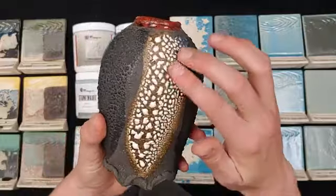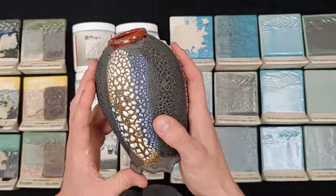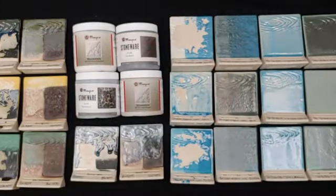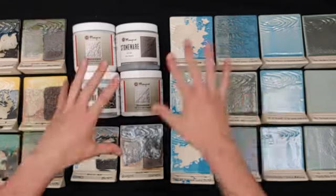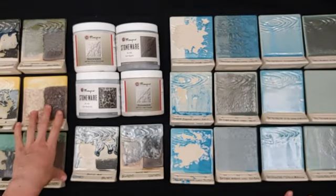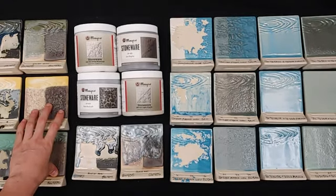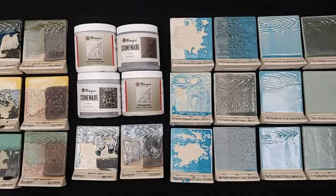Layering the white and black mud cracks together is probably my best recommendation for maintaining texture while adding another color option to the mud cracks. That's the quick and dirty on what we found to be successful. With all of these test tiles we do have some interesting results with our stoneware glazes, so definitely peek through to see what we have.